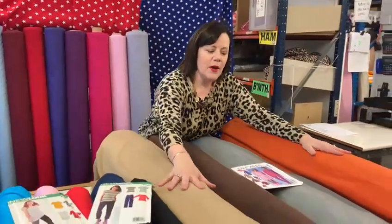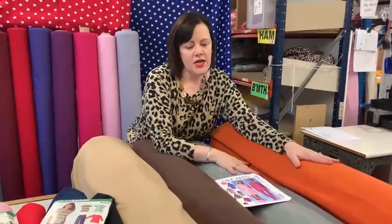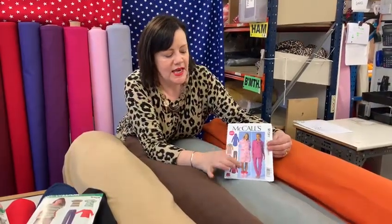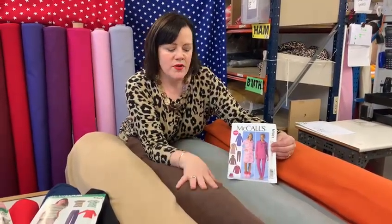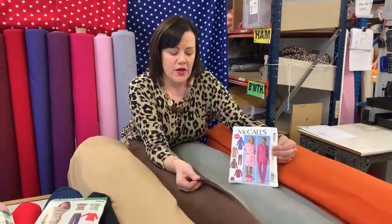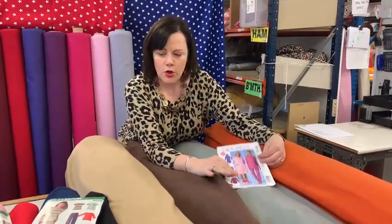I thought I'd show you some of our basic fabrics today — and I don't mean basic in quality, I mean basic things we've always got in stock. We've got polar fleece here in fashion colours and basic colours; it would look lovely made into loungewear. We always have lots of colours, we change them with the season, and they're really lovely quality and wash and wash.